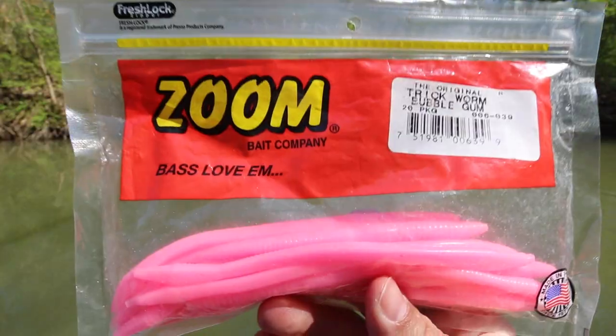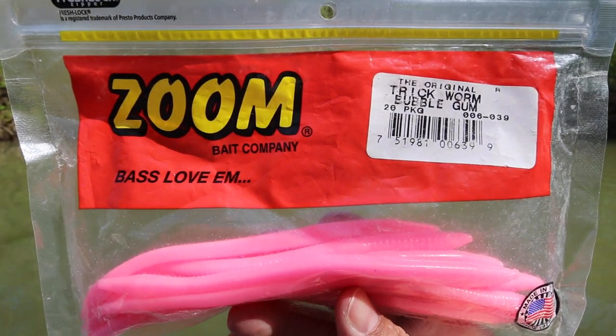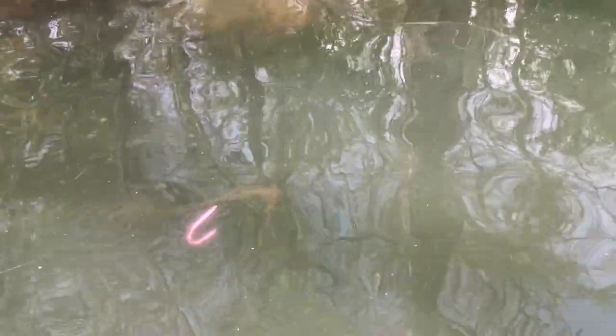I'm using a bubblegum trick worm — this is my all-time favorite color for this technique. Another color I may use is methylate, another very bright color. The way you work this bait: cast it out, let it hit the water, let it sink for a second or two, then pump it below the surface and let it sink again. The entire time you can actually see the worm — it's a very visual technique and you'll see the bass come up and hit that bait.